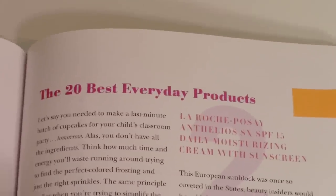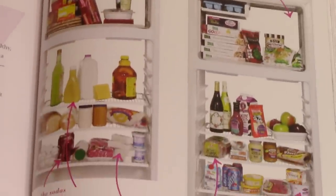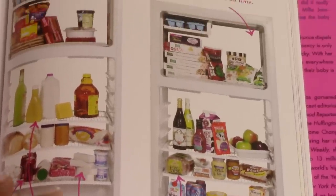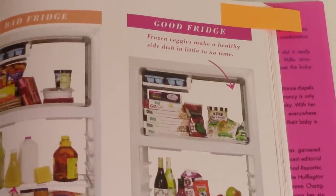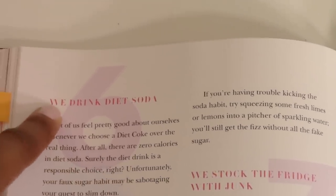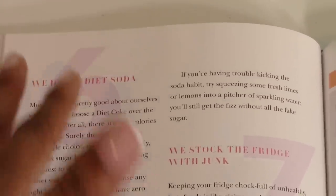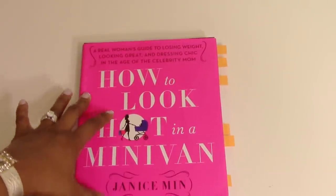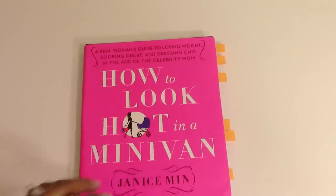Finally, the book showed what a bad fridge looks like versus a good one. Items I thought were healthy — like apple juice — were flagged and explained. It also called out common food mistakes like drinking diet soda, which hit home since I'm a Diet Coke fiend. That section is really helping me clean up my diet. I totally recommend this book — if you can find it at the Dollar Tree, it's worth every penny.